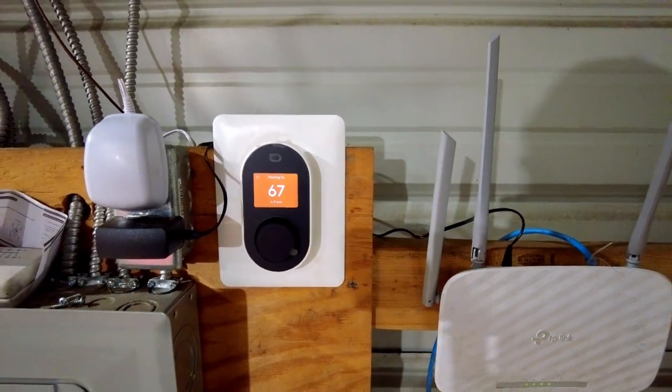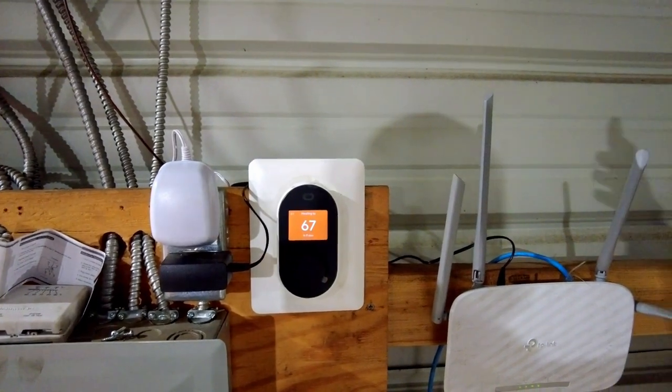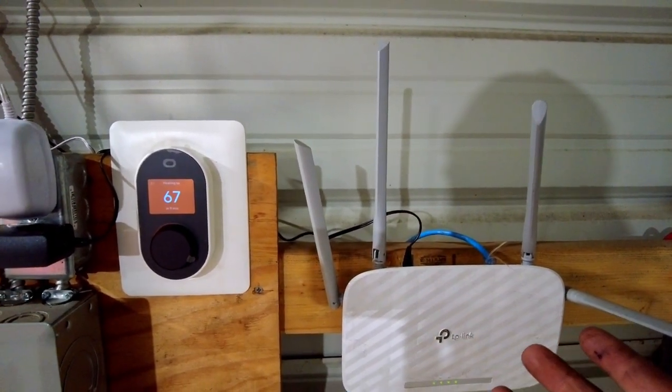Obviously you need to have some sort of Wi-Fi signal in your building to make this work. If you can grab it from your house, great. If not, you need to have a router or some sort of Wi-Fi connection in there.